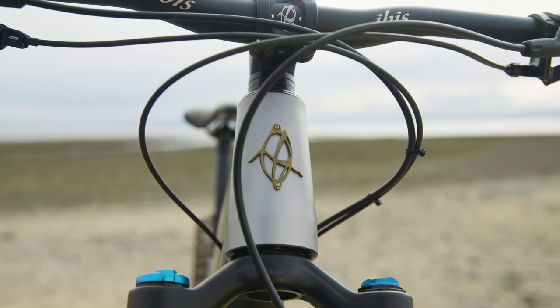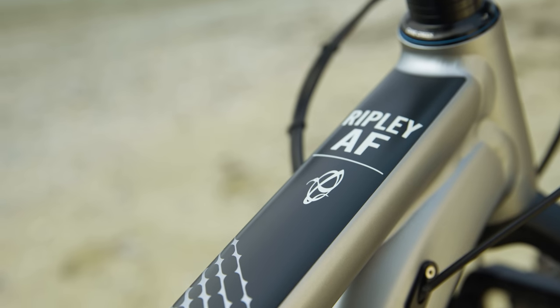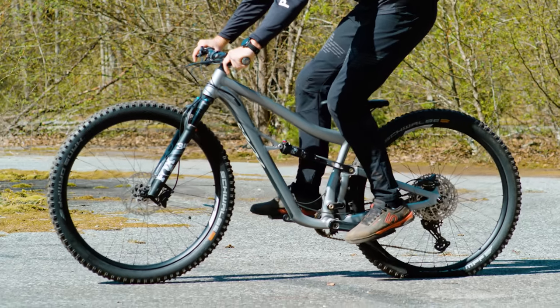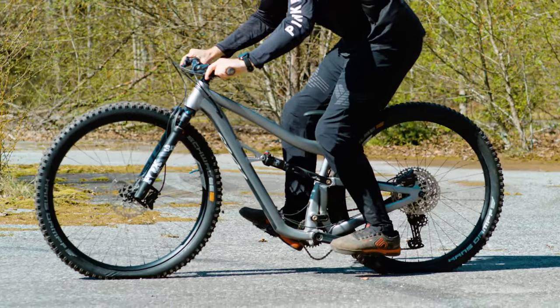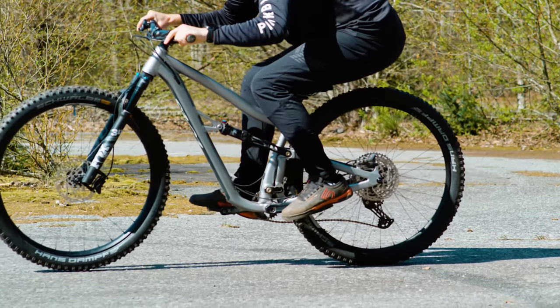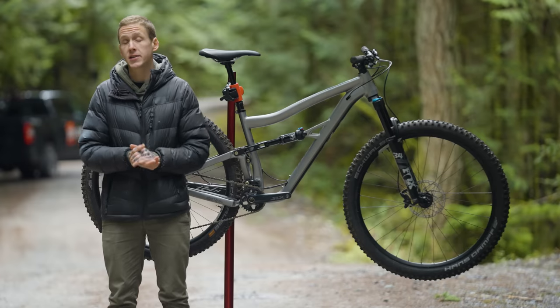A more affordable aluminum version of the carbon fiber Ripley that's been around for many years now. There are a few things different about this bike than the carbon Ripley — most notably the frame material and the geometry. But one thing that remains the same is the DW Link suspension system.